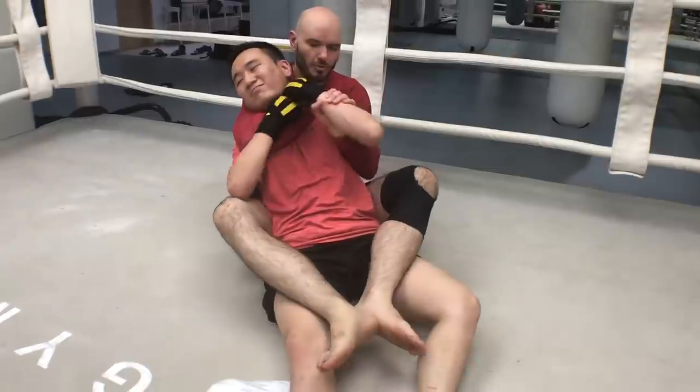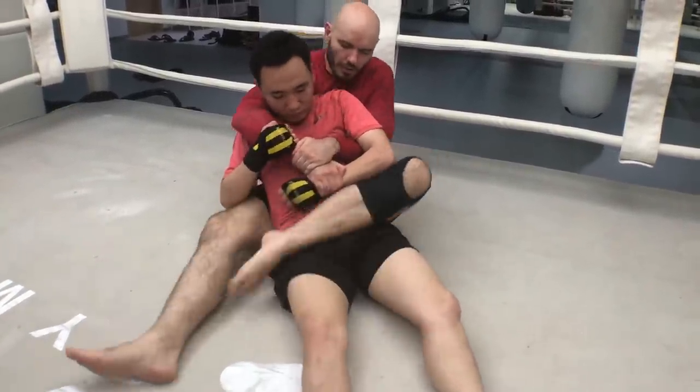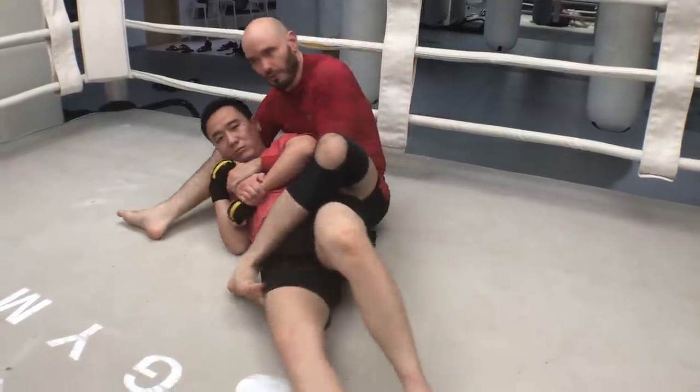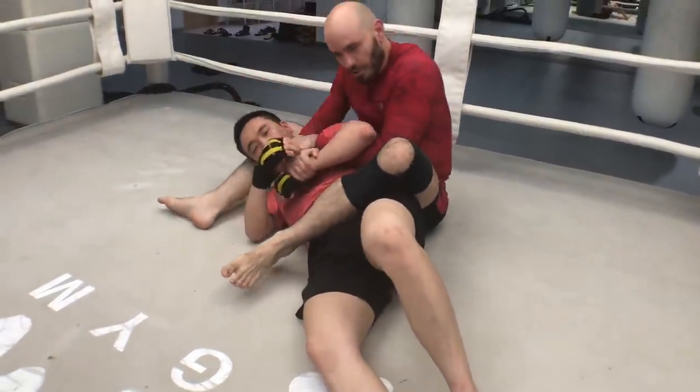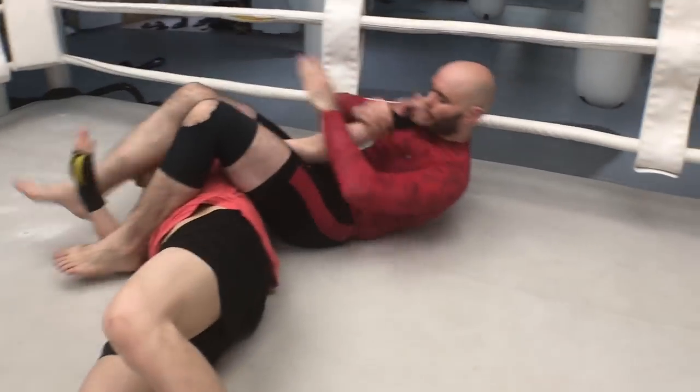Let's do that a little faster. I'm trying to choke him, he's trying to strip this grip. I switch my hands to a figure four, switch my feet across the hip, pull this one out from under his body, pin the head here, and go for that arm bar finish.